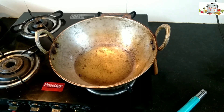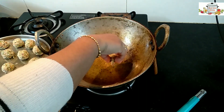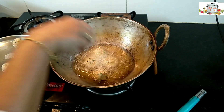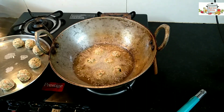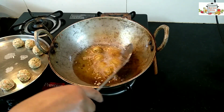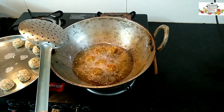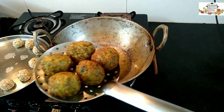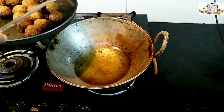Let's heat a wok. Once the oil is well heated, reduce the heat and fry on low-medium heat. If the oil is too hot, the Manchurian balls will get burnt on the outside and remain uncooked inside. You can see I've made them all golden brown in color — that's what we're looking for.